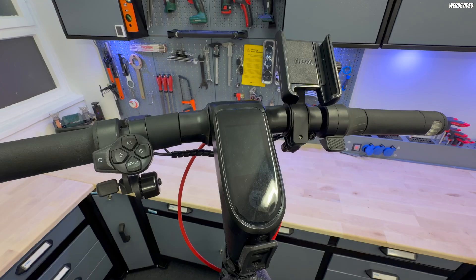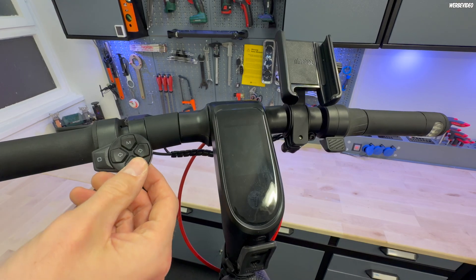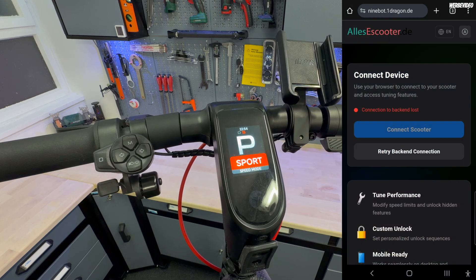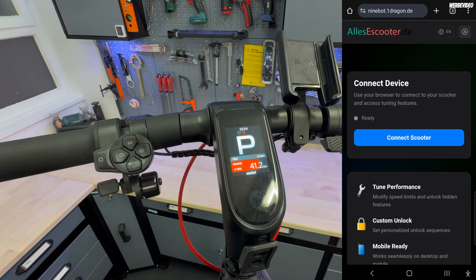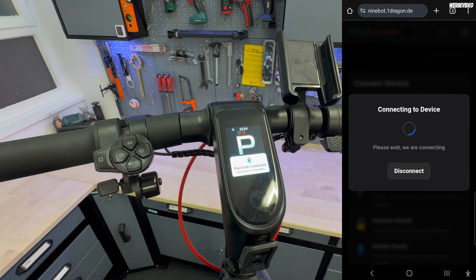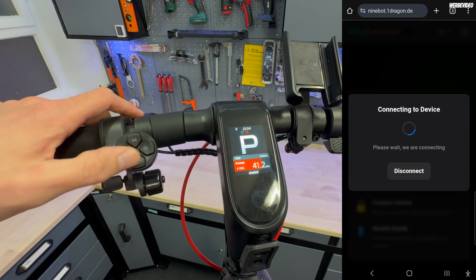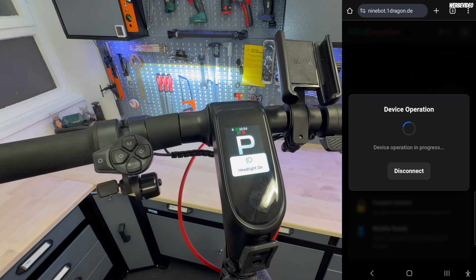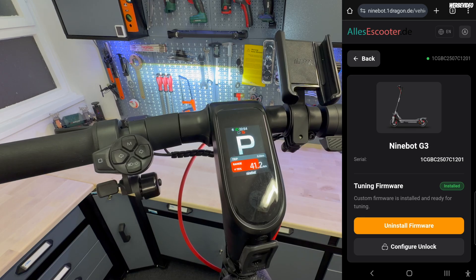Now before starting, you have to turn on the scooter. Next, go to the site 9bot.1dragon.de — the link is of course in the video description. Then click on 'Connect Scooter'. I will now choose my G3, not the ZT3. It takes a moment and you will need to confirm it with the power button so it recognizes your scooter — just click once, wait a few seconds, and then we are connected.